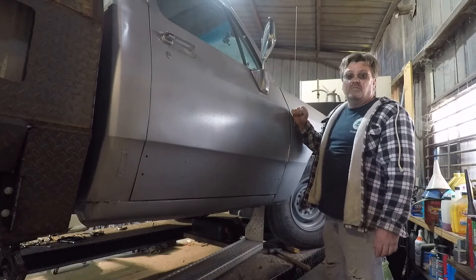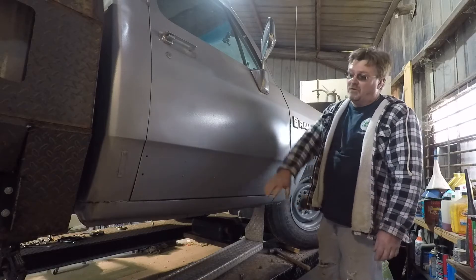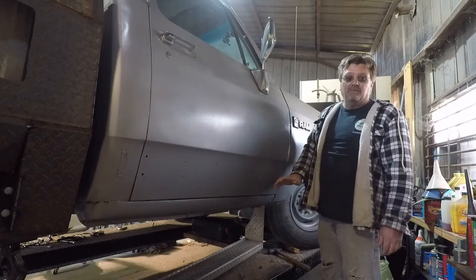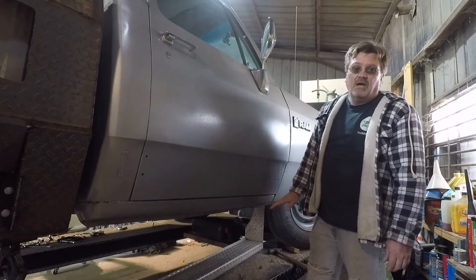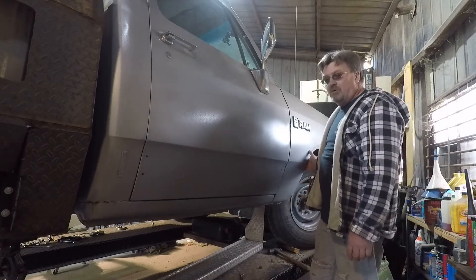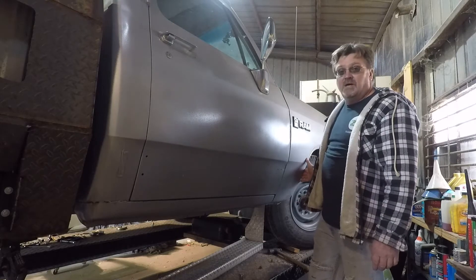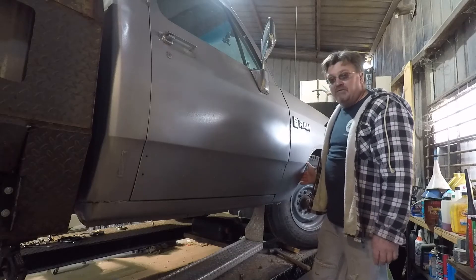This side of the truck took the most damage when it did the rollover — this is actually a completely different door. The whole side was pushed in pretty good and there's still some residual damage. I'm going to be attaching side steps here, and I want to use the rocker panel seam to attach those, so I need that fairly straight. I also need to work on this wheel a little bit because it's got some buckling in it, so I'm going to do some gentle massaging of the metal and get everything installed.